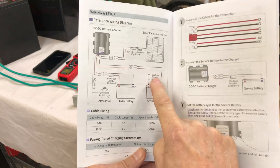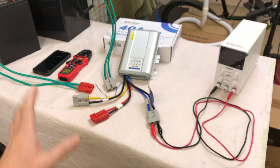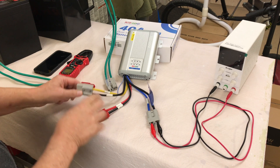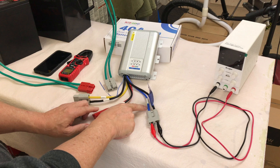Solar has a 60 amp fuse and the alternator or starter battery connection also has a 60 amp fuse, and then your house battery has a 50 amp fuse breaker. For this simulation I don't have any breakers installed, but if you're going to mount this permanently, you would certainly want to install the breakers as indicated in the manual. The yellow wire is the output going to the house battery, the red is the input coming from the starter battery, and the blue is the solar.